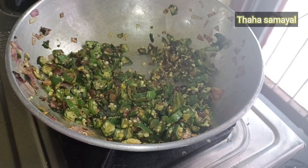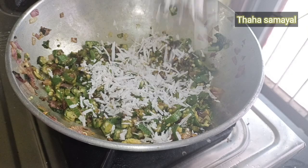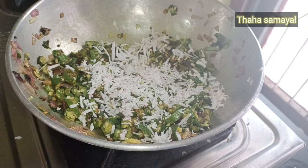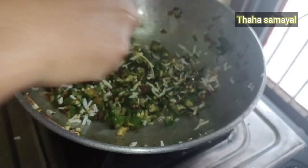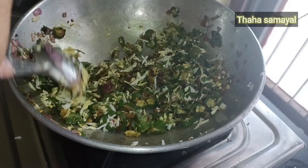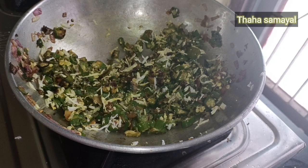You can add a little bit of the recipe for your recipe. If you like this channel, you can subscribe and like it and share it. Don't forget to comment on this recipe. Bye!